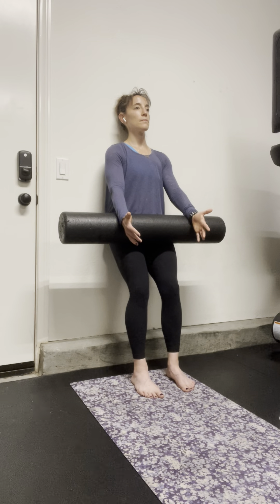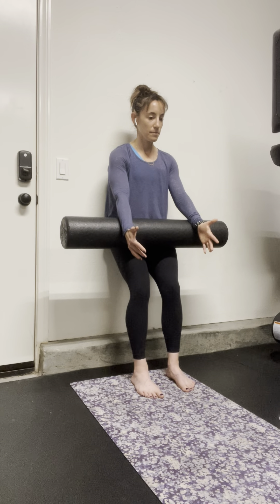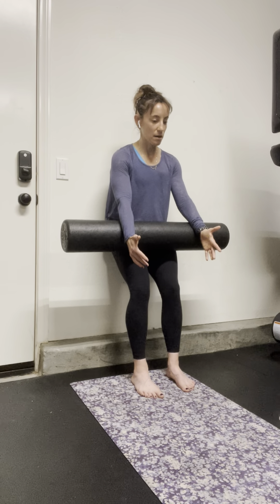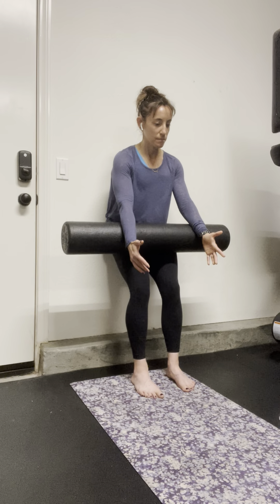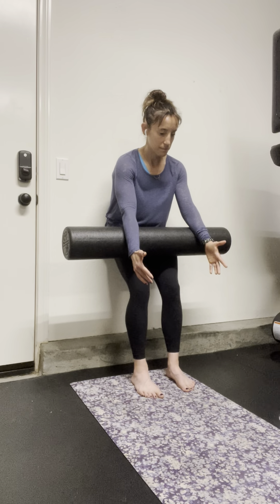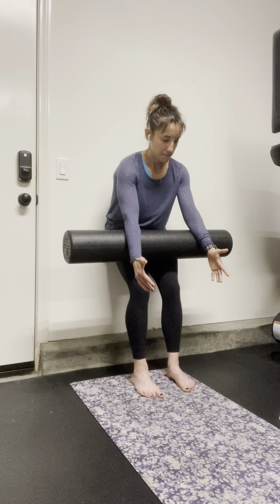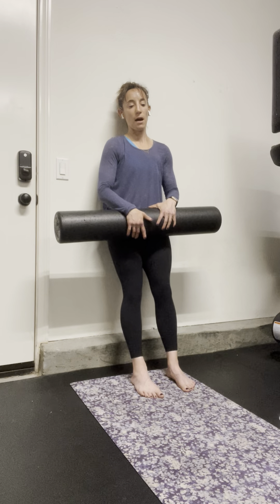Inhale, and then exhale. Slowly roll down, and continue down and come back up.